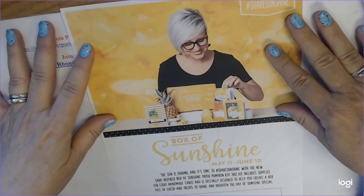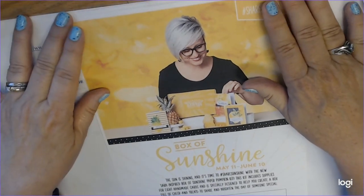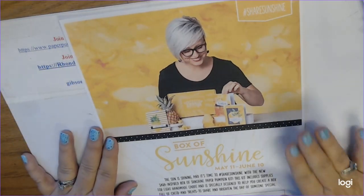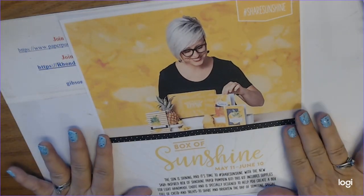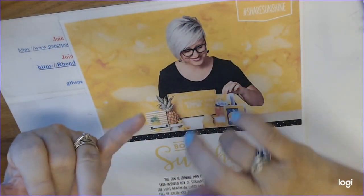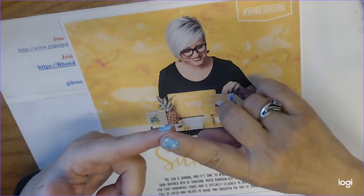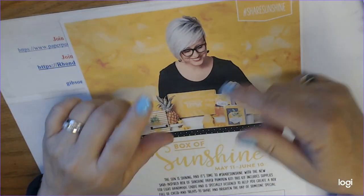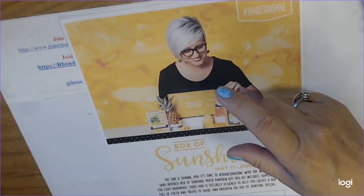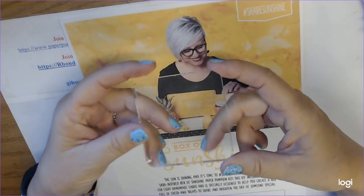When you subscribe with me, not only do you get your box — $22 plus tax, no shipping — you get all the goodies that come in it. It comes with everything you need: a stamp set, an ink spot, die cuts, cardstock, and envelopes. When you subscribe for the first time it also comes with a square D-block.